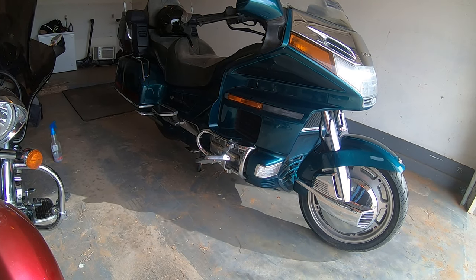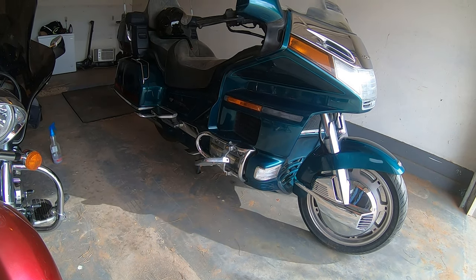Hey guys, Octane Restorations. Is your petcock leaking? Let's address it.